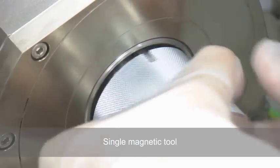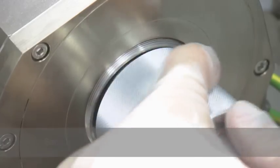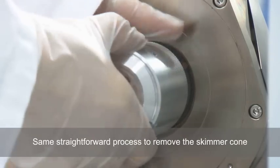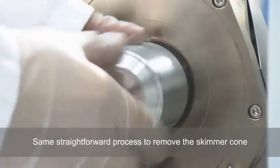A single magnetic tool allows rapid removal of both sample and skimmer cones. Simply rotate to release the mounting ring — the sample cone and ring are removed in a single action. The same straightforward process is repeated using the other end of the magnetic tool to remove the skimmer cone.